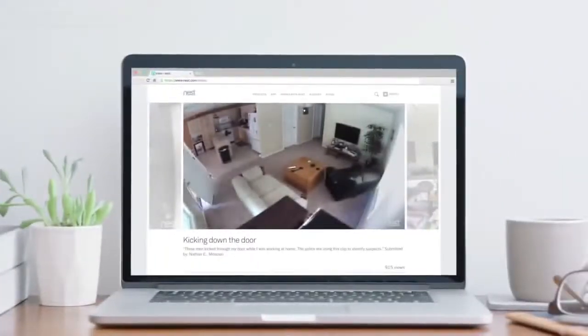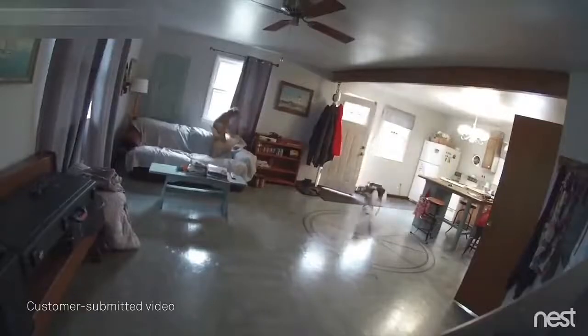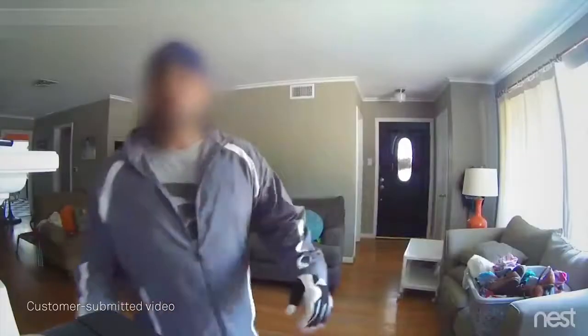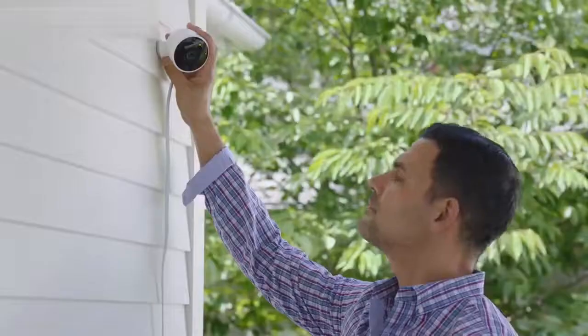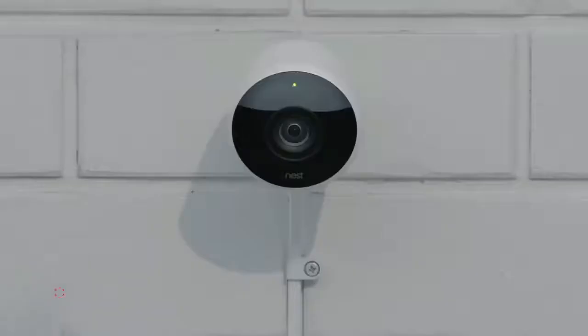For years, Nest Cam owners have been spotting burglars as they enter homes. But what if you could see someone coming before they broke in? Now there's Nest Cam Outdoor to help you look after home, inside and out, 24-7, rain or shine.